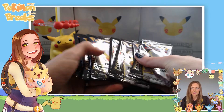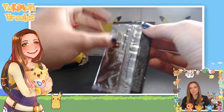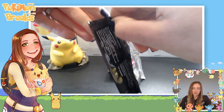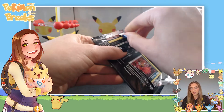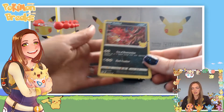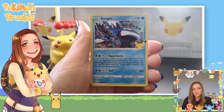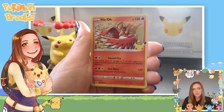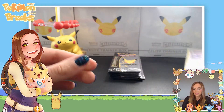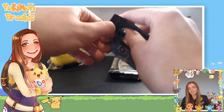Now for the main event — eight Celebrations booster packs. These four-card packs are a bit harder to open than normal since there's not much cardboard to protect the cards. First pack: we've got a Virizion, a Coyote — beautiful card — a Ho-Oh which I love the art on, and a Lunala. Nothing crazy out of that first pack, but we've got seven more to go.